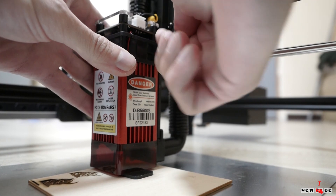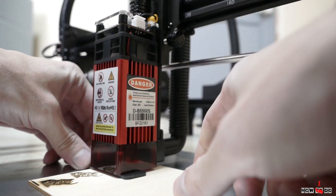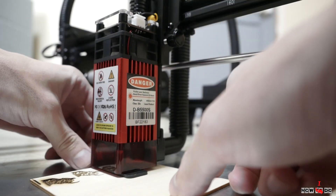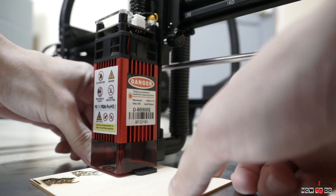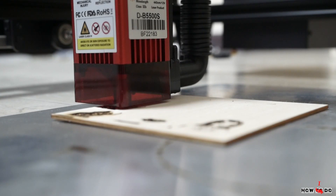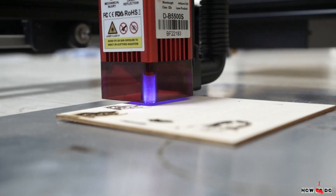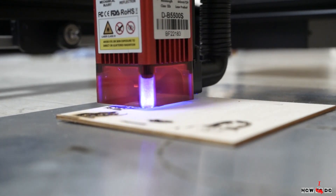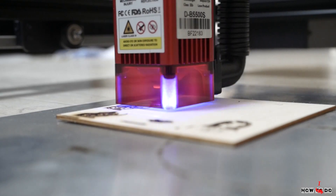Before engraving you have to set up the focus distance. It's pretty simple — in the accessories you will find a small piece of metal. Just place it on top of the engraving surface, loosen the screw, lower the laser head, and tighten the screw while looking at the working laser.